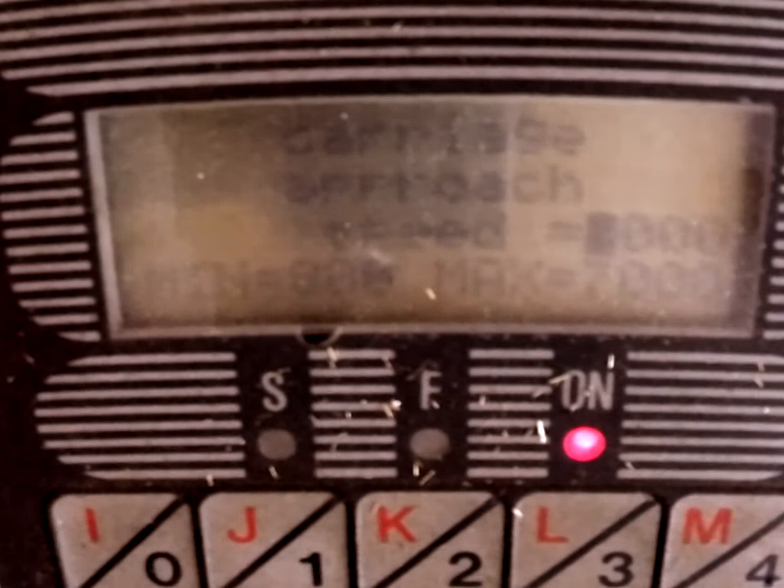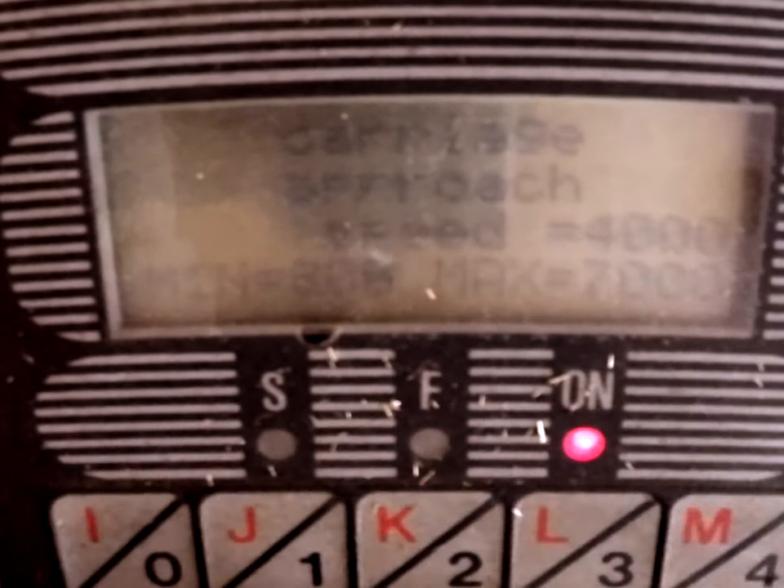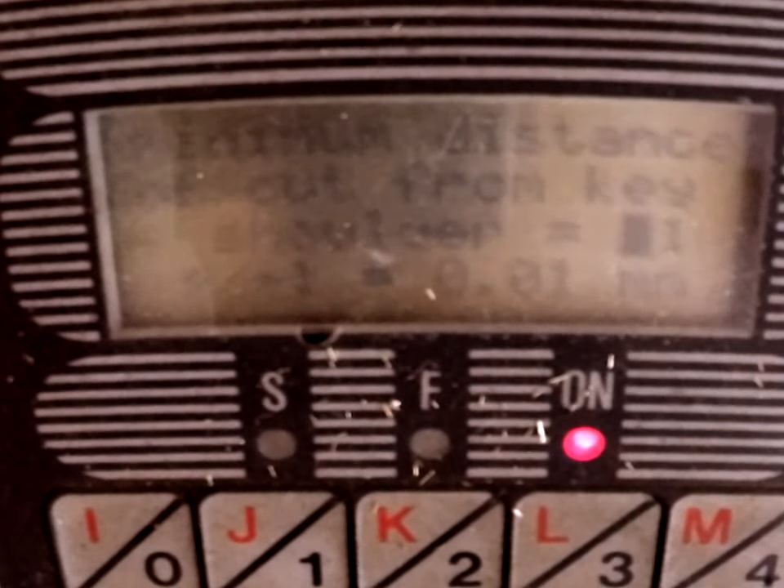Enter. My Speed — for some reason I've got it up to 7,000, which is very quick. The minimum is 800 and the maximum is 7,000. We don't want to go too quick because we'll need too much of the key out, so let's just set it at about 4,000 — that's still fairly quick. Cutter action speed is at 500 at the moment; minimum is 100, maximum 700 — let's bring it down to 400 just to be on the safe side. Minimum distance from cut from key shoulder: 0.1, so that would be 1mm. We can adjust that later if our key is not right. Enter.